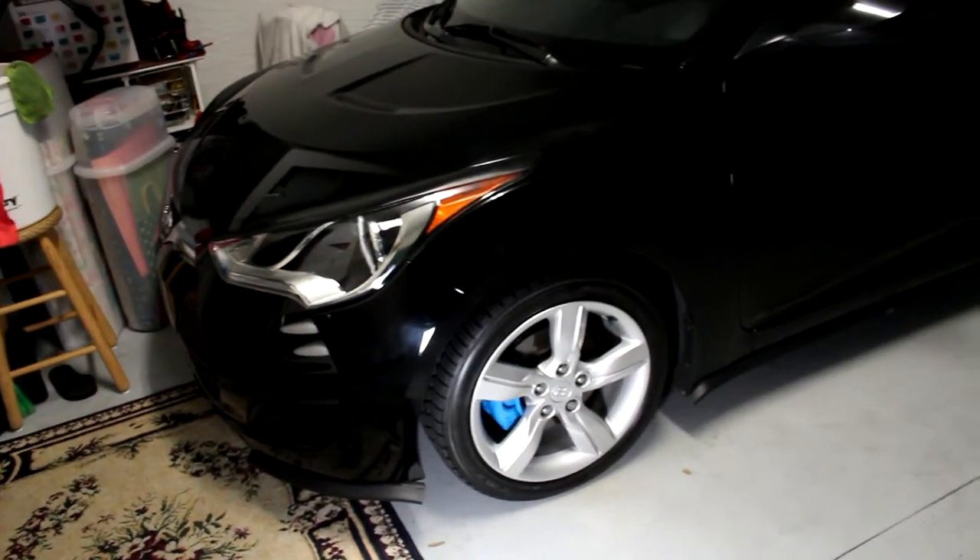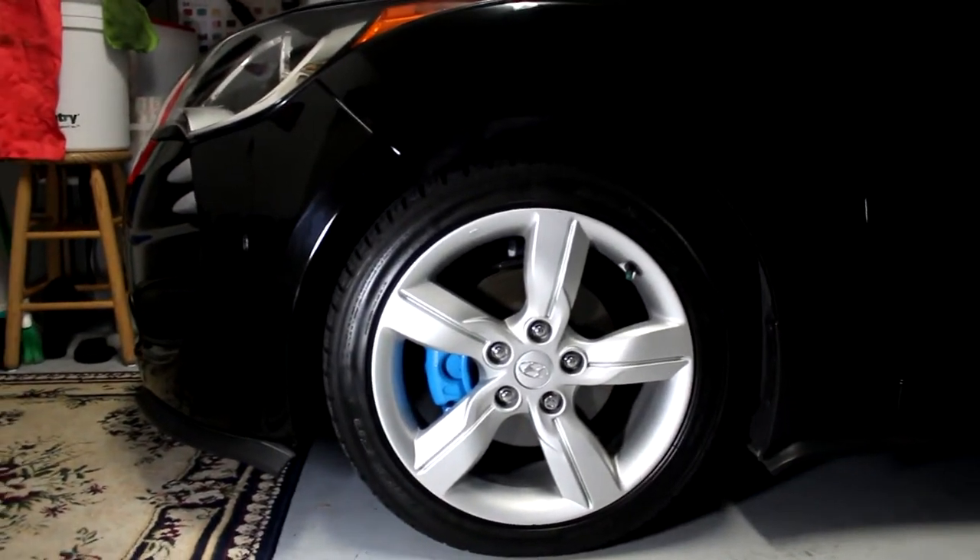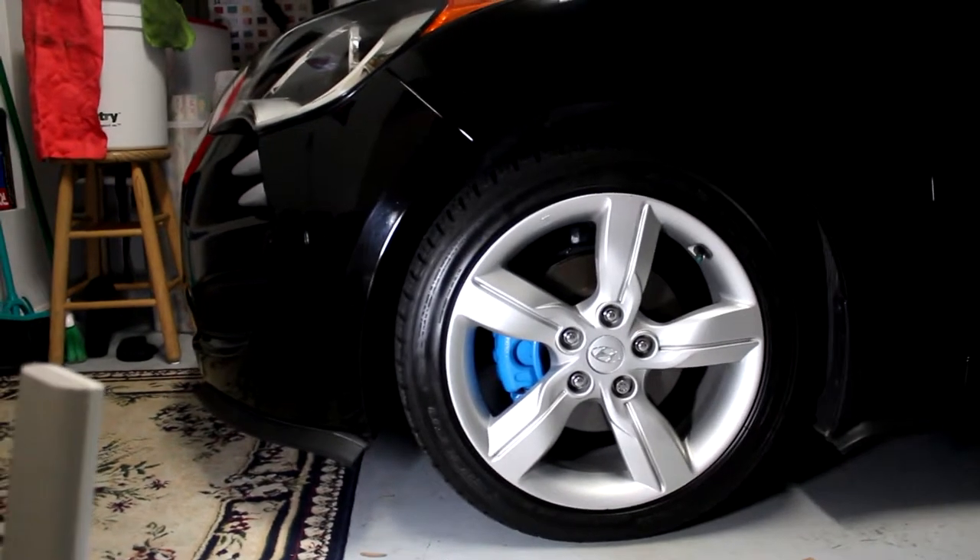So in this video I'm just going to go over how we were able to paint these. I had a friend of mine do these for me and he did an awesome job. And let's hop to it, shall we?